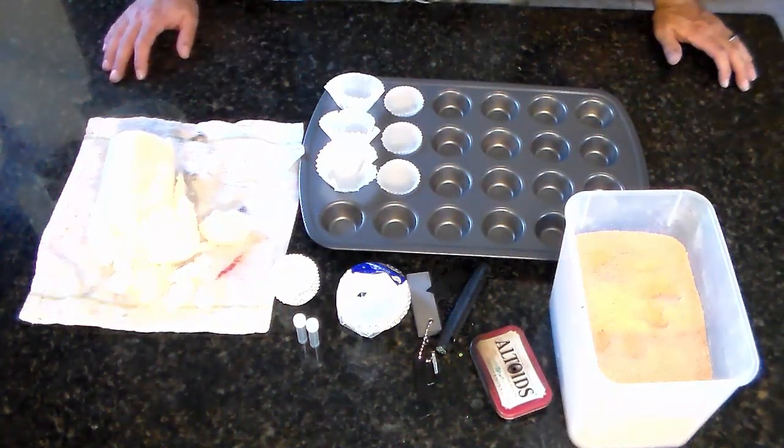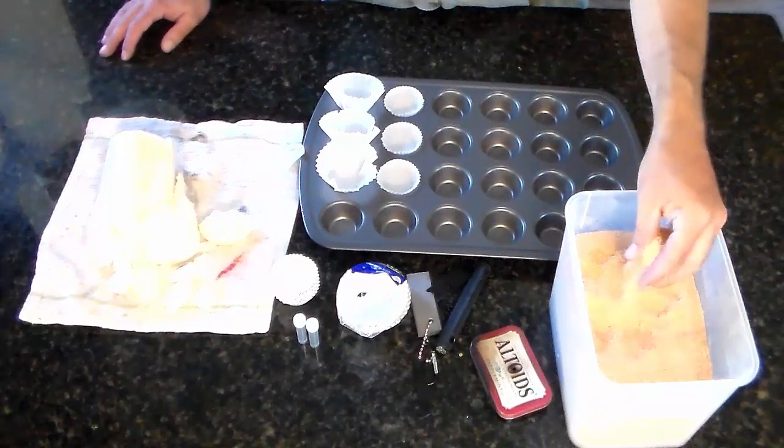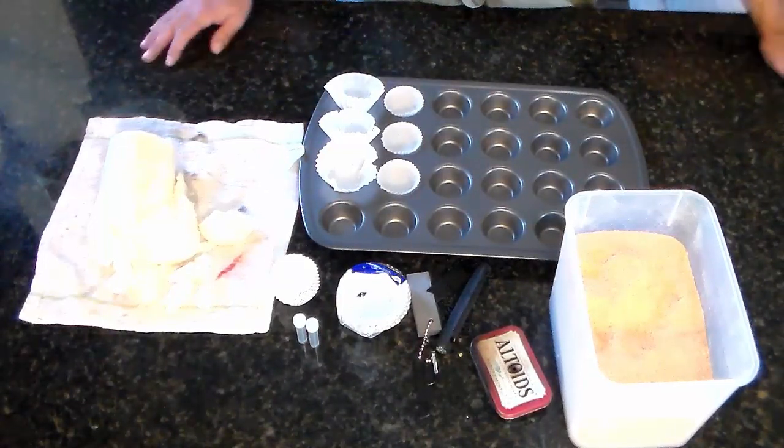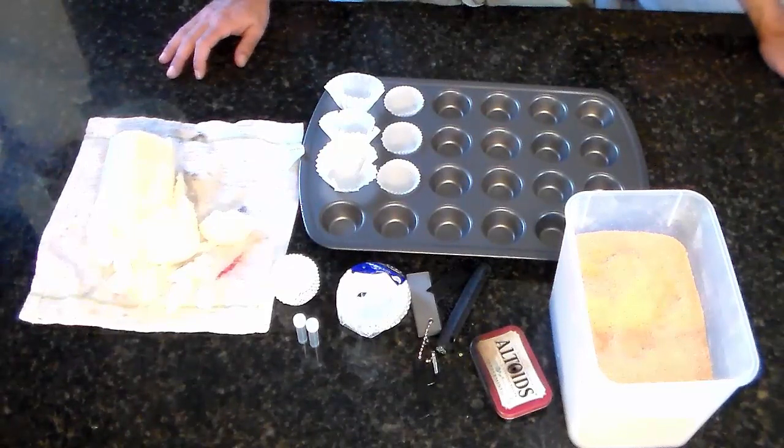I was out in the garage working the other day and collected all this sawdust. I figured what can I use that for instead of just throwing it on the ground, so I decided to see if I could make some fire-starting pucks.